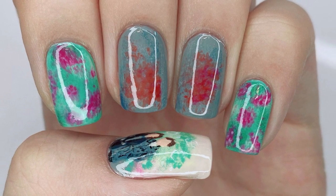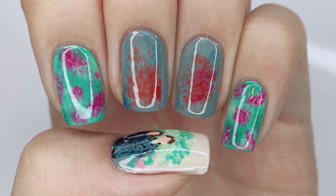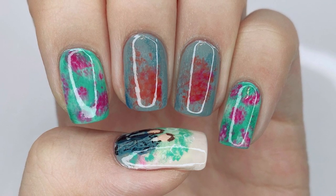And here is my finished Tears in Frozen Time inspired design. I know that this was kind of a sad video and a sad nail art, for lack of better terms. But I kind of enjoyed going through these emotions with these characters, and I look forward to the rest of the series.